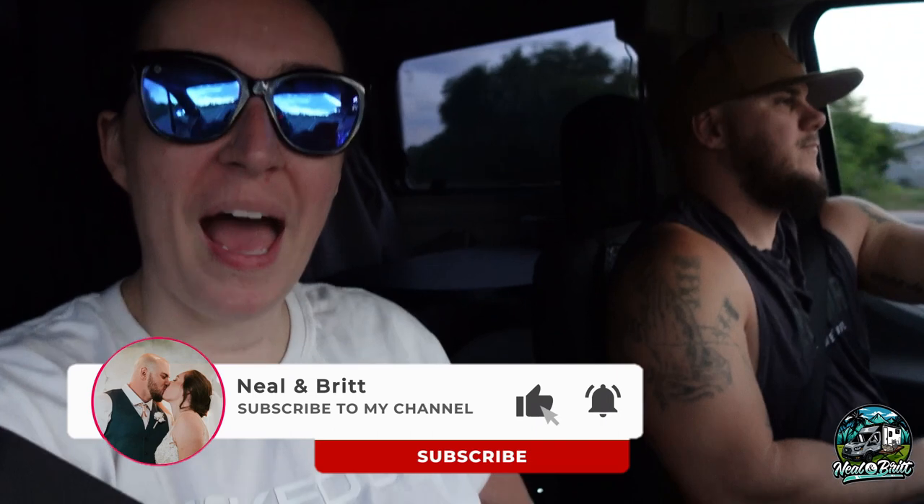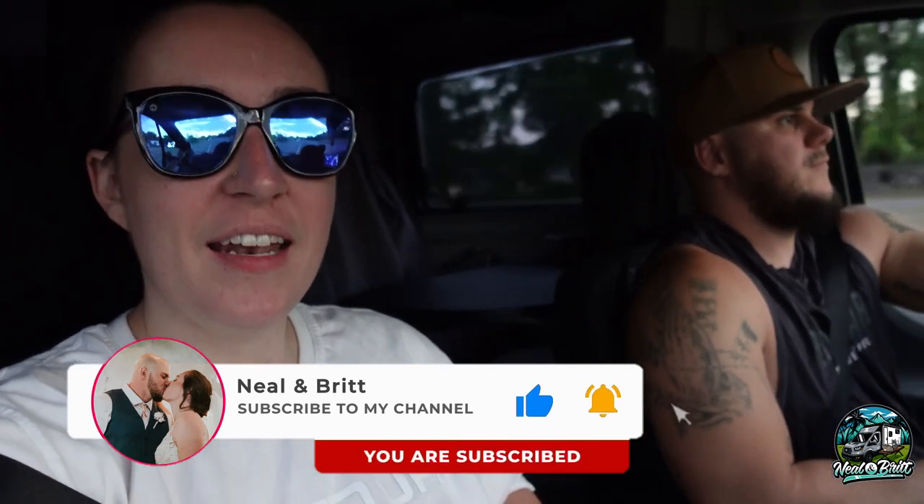Hello everybody, welcome back to the channel. It is a little bit late tonight and we are headed to Durango, Colorado for something very exciting for the RV.